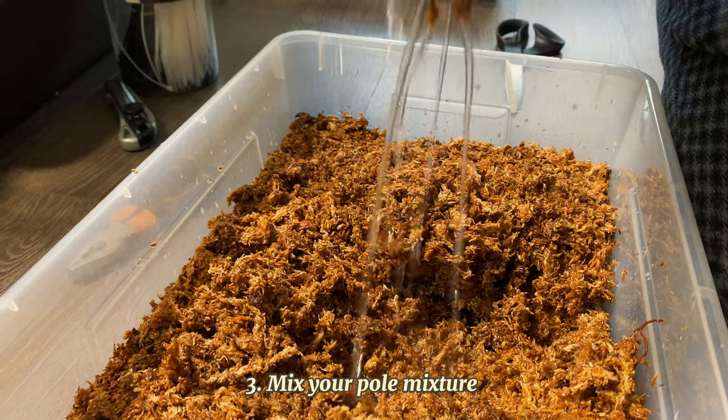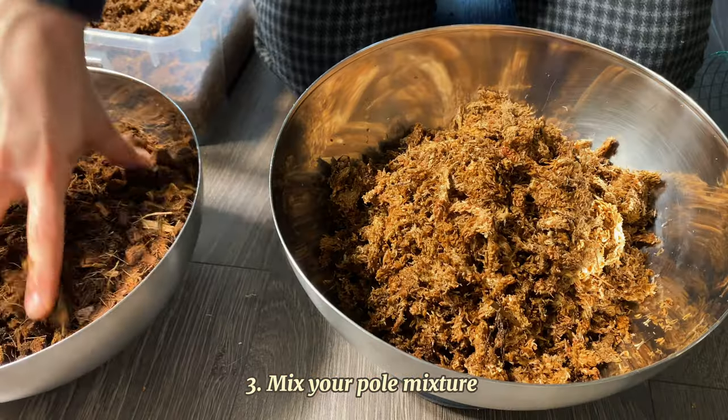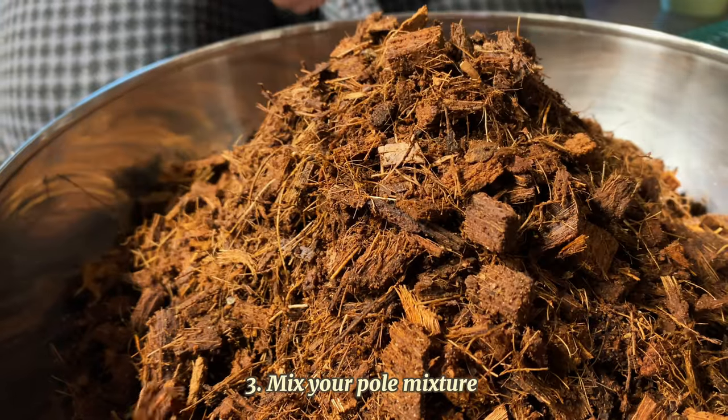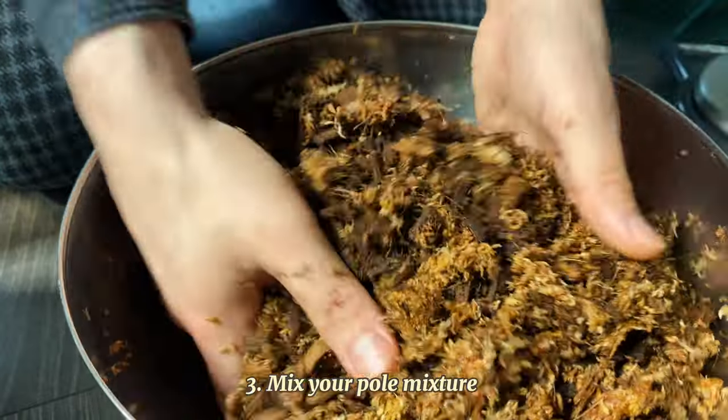Once your moss is ready, squeeze out the excess water so it's not dripping all over your floor. You want to add enough to your pole so it will be sturdy. If this is your plant's first pole, you should leave the bottom 10-15 cm empty — that's the part that will be anchored in the pot and you fill it with soil.